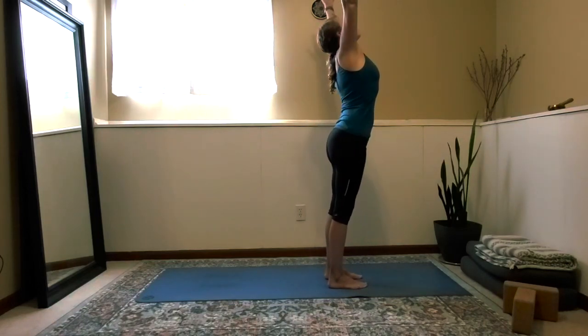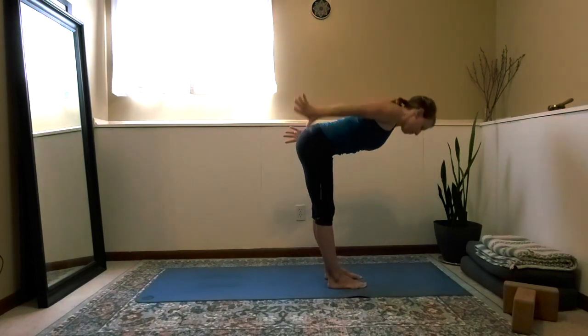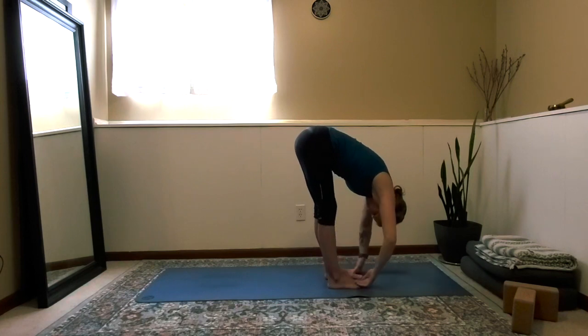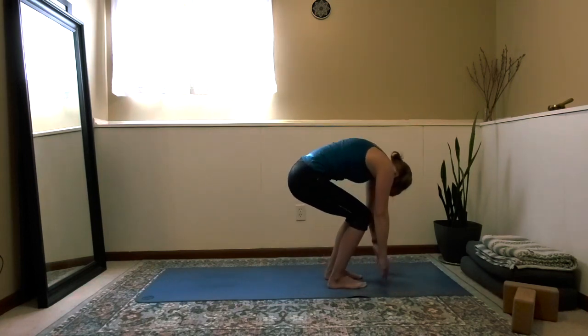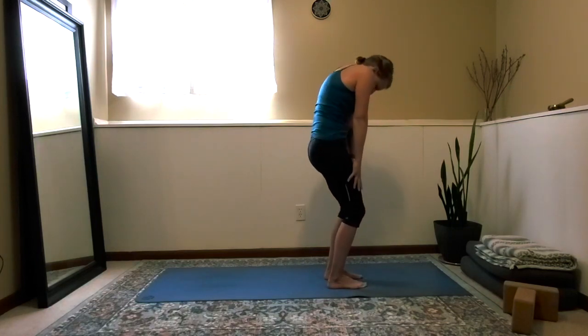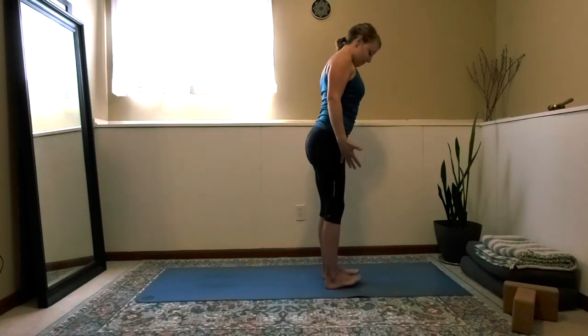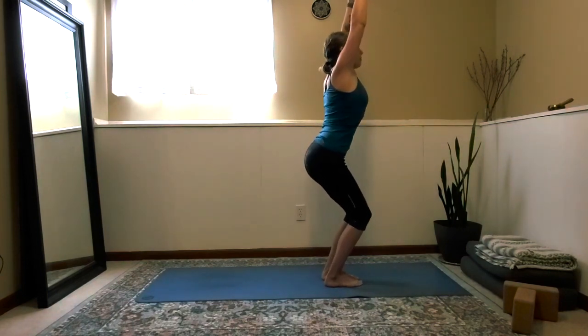Inhale, sweep the arms up high above head. Exhale, dive down for a forward fold. Bend the knees, round the spine, and come back up to stand. Mountain pose — bring the big toes together, heels slightly apart. Sink down into the chair; biceps are along the ears. Feel the thighs engage, feel the abdomen and the core engage to protect the low back.